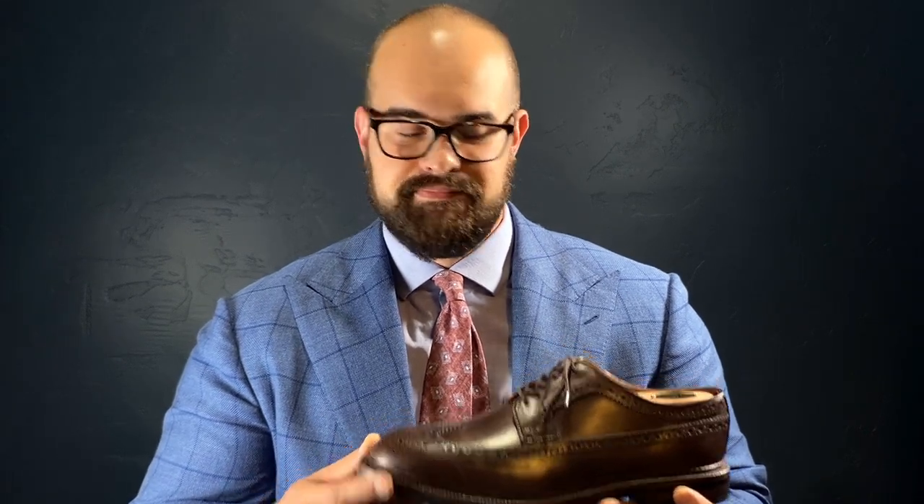I am going to come back and compare these Grant Stone longwings to my previous favorite dress shoes, the Allen Edmonds, and we'll see if they're still the best value for your money. But so far, these are absolutely a pair of dress shoes that you need in your closet. Check out the links below, and also check out my unboxing and initial thoughts on the Grant Stone diesel boot. Until then, stay muscular and stay stylish.